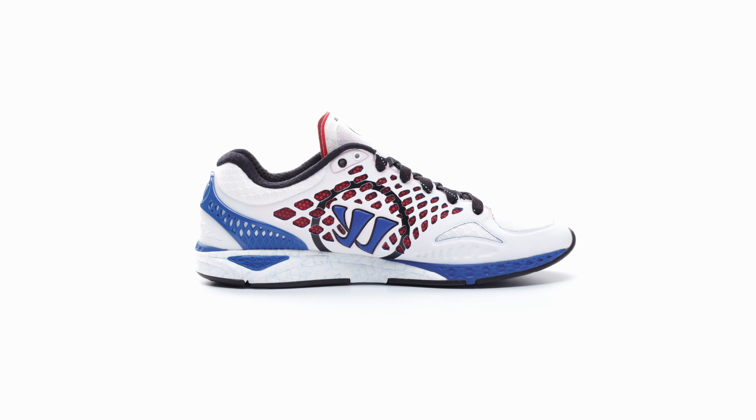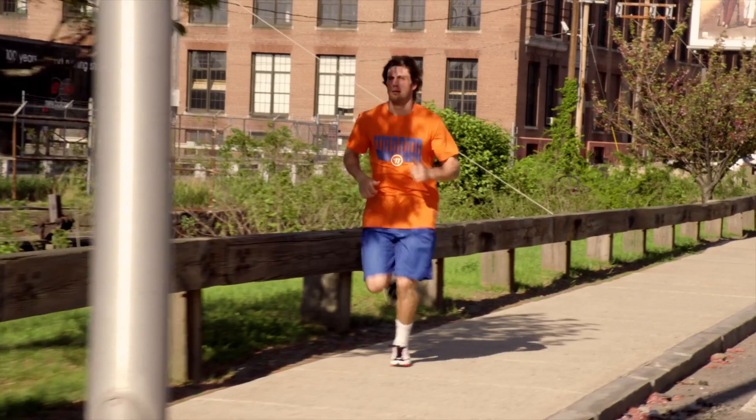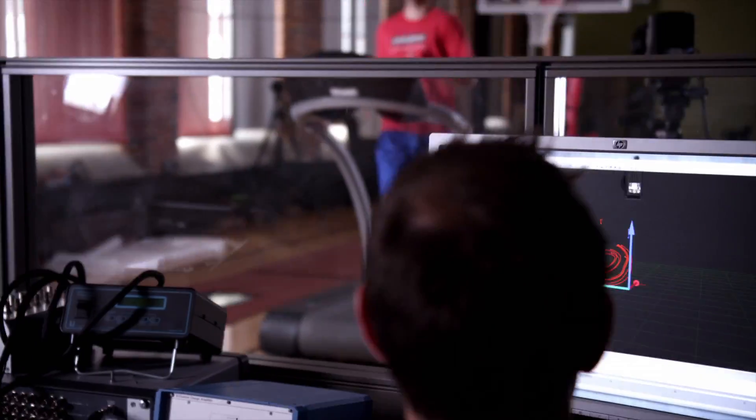The Prequel is Warrior's first running shoe, and just like anything else for Warrior, we wanted to go about it in a very different way. The running shoe industry is extremely complicated. The shoe is specifically designed for the team sport athlete — let's make one shoe that will work for all of our athletes, whether it be a professional, collegiate, or amateur athlete. There's something in this shoe for everybody.